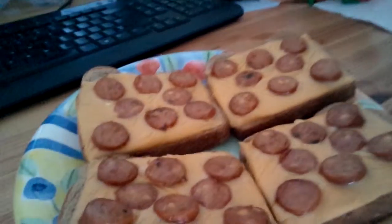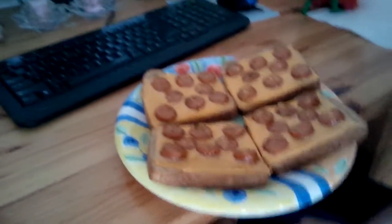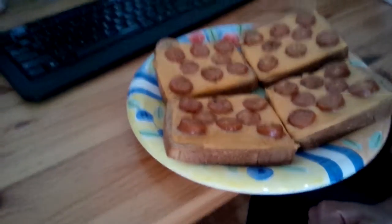Look at that. That is hot dog cut up on top of bread and cheese, and I'm not gonna lie, it's amazing. I remember my mom used to make that when I was younger all the time, and I loved it.